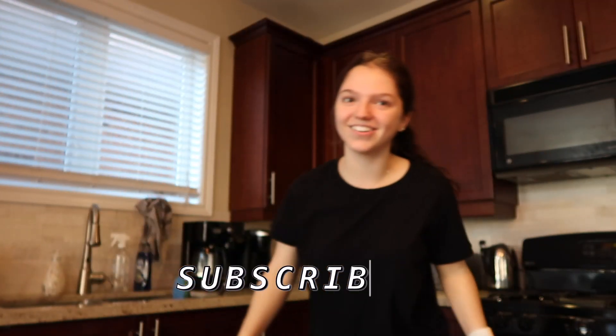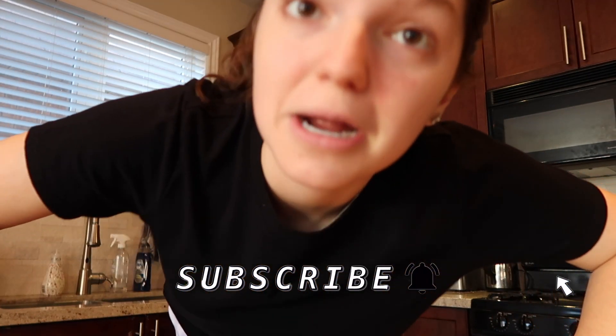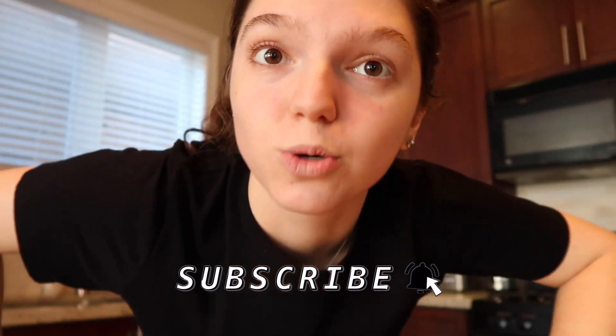Hey guys! What's up? Welcome or welcome back to my channel. If you're new here, my name is Rebecca and you should totally subscribe. This is like the most exciting video ever because my new phone is here and I'm so excited. iPhone unboxing time. Let's go.